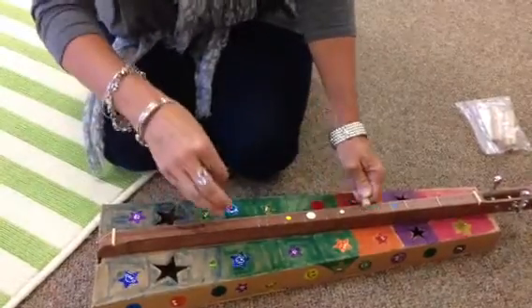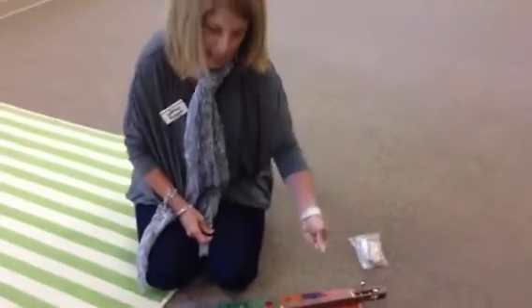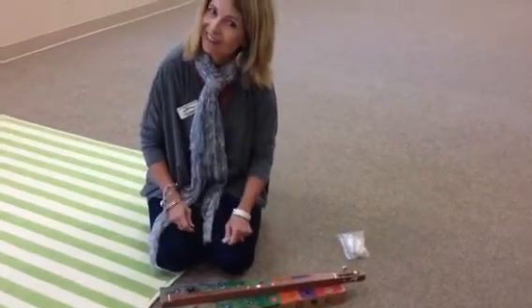Do not cry. It takes a little pressure on your left hand — the noter hand — to hold the string down, and a little coordination. But fun, fun, fun when you get it.